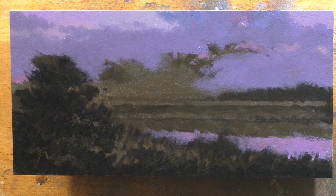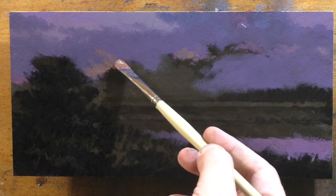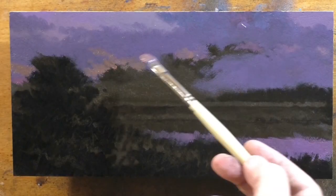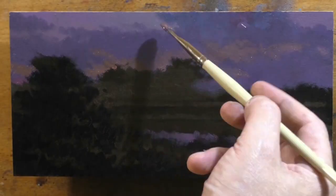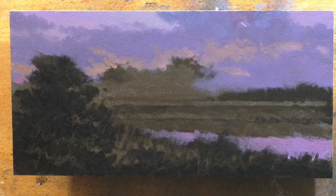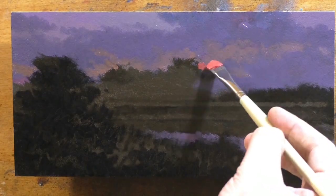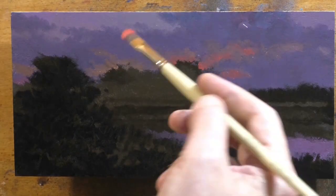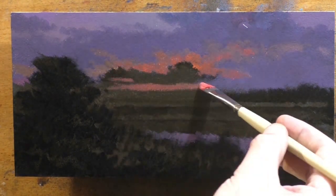Usually in a case like that, the tree will be filling up a good portion of the painting and it'll be very clear that it's the subject. In this particular case, I'd have to say the subject was more the little clump of trees on the right with the stream by it. So I actually did — this is maybe the 20th time I've tried to do this — I actually did paint in this clump of trees in the middle of the field.